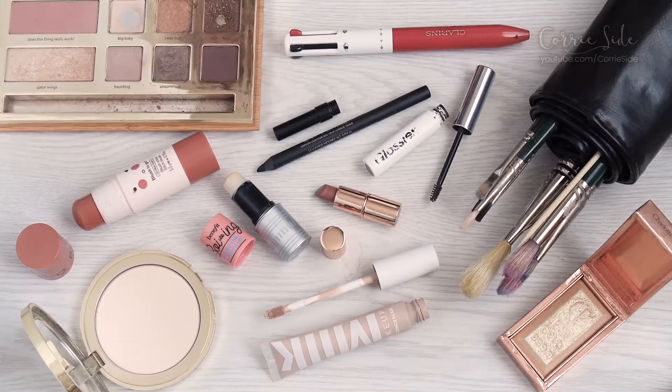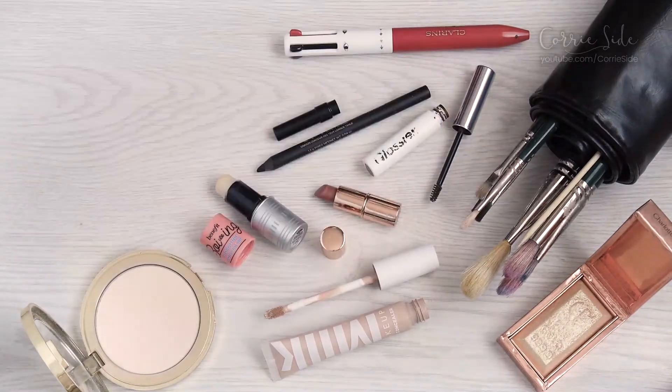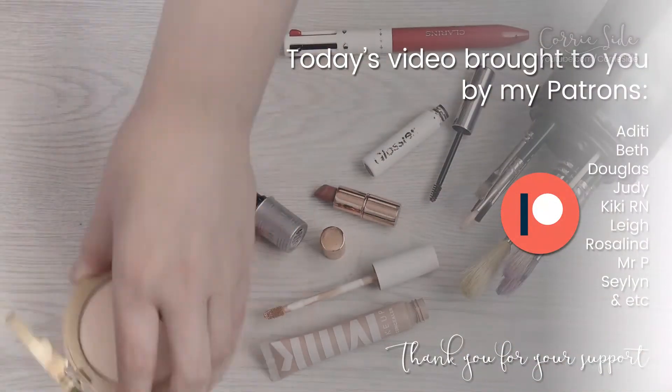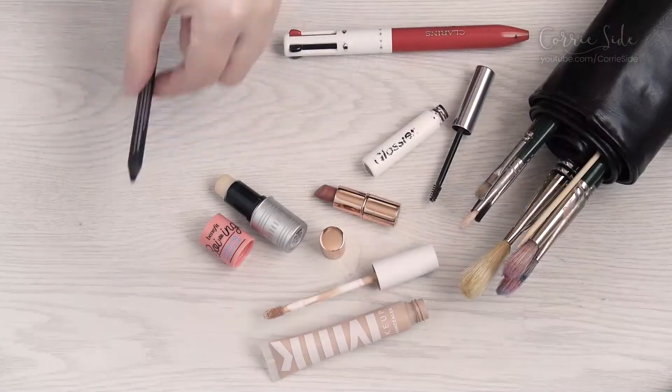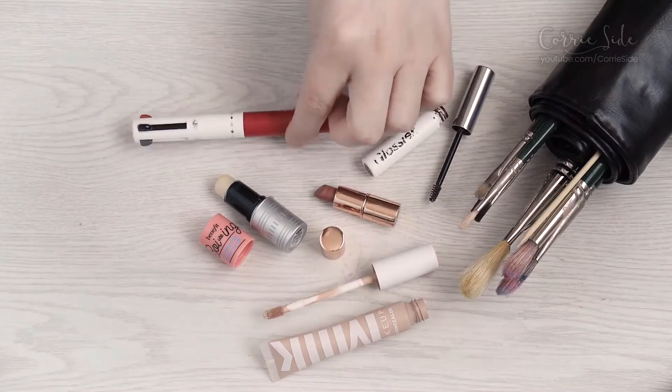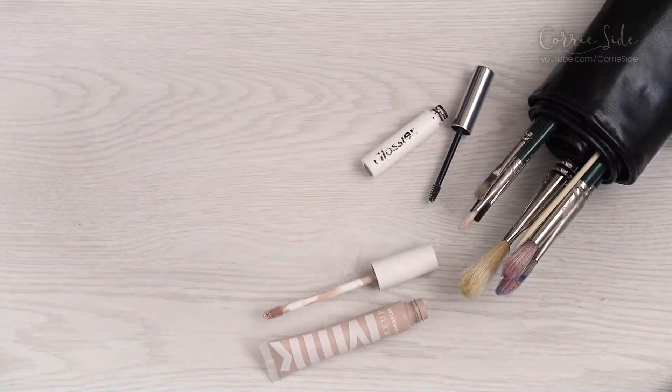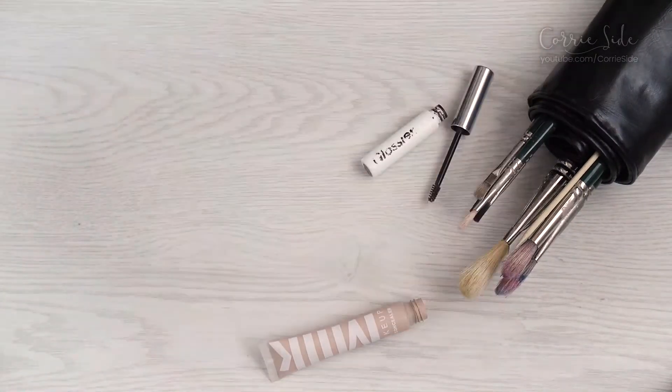I hope you enjoyed watching! Huge shout-out to all my patrons who help make these videos possible. Thanks for watching — I will be back with a regular video on Wednesday, I hope to see you then. Thanks for watching, good night, good morning, good afternoon!